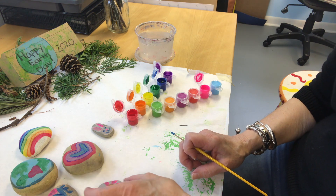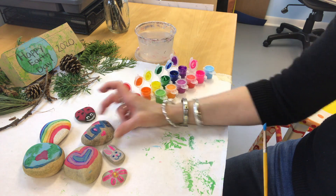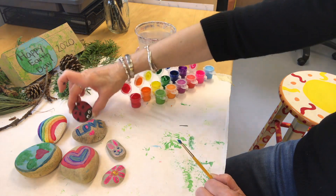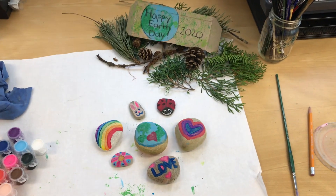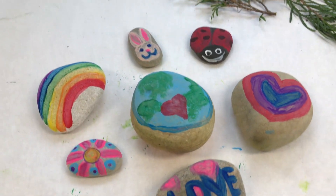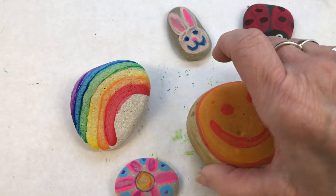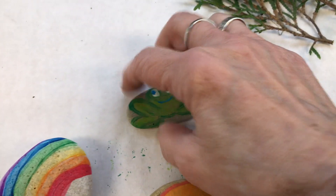Here are all my rocks sitting there to dry — the bunny, 'love,' the hearts. I went over them more than one time so the colors were nice and bright. A little ladybug and the Earth. I went over them more than one time so the color was really bright. On this one I painted on both sides, and I painted on both sides on the bunny too.